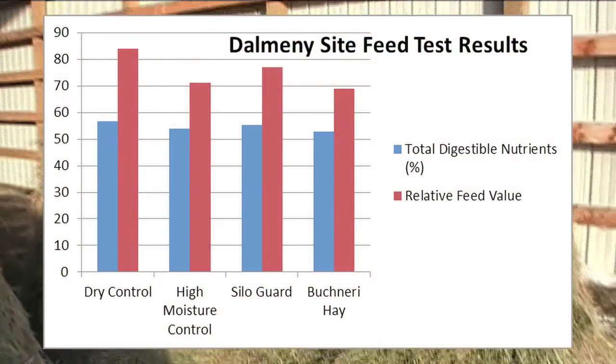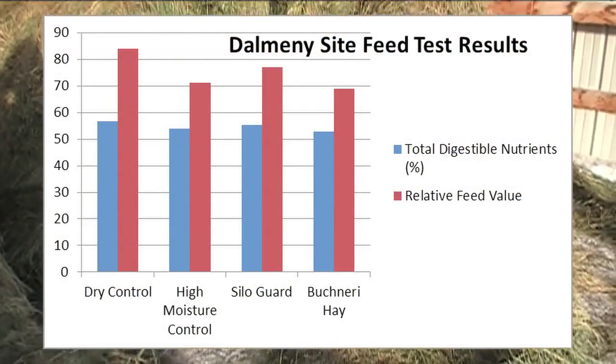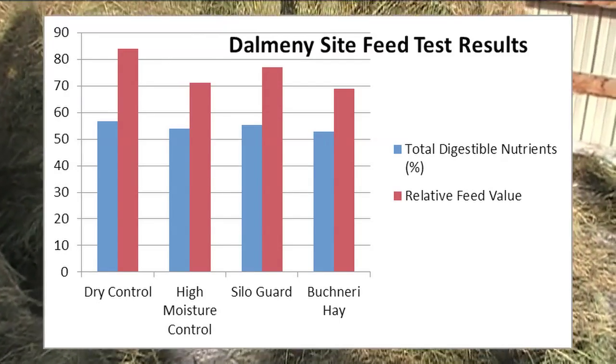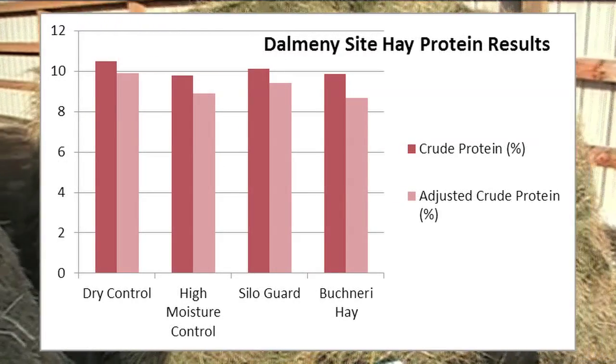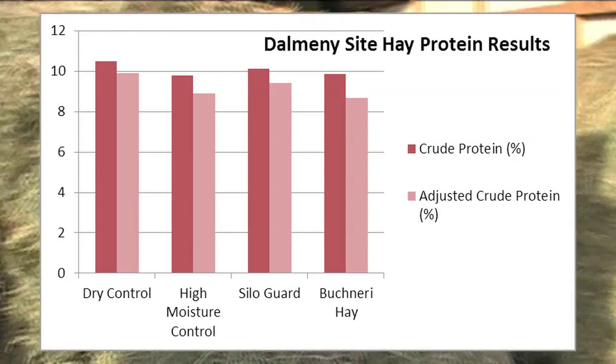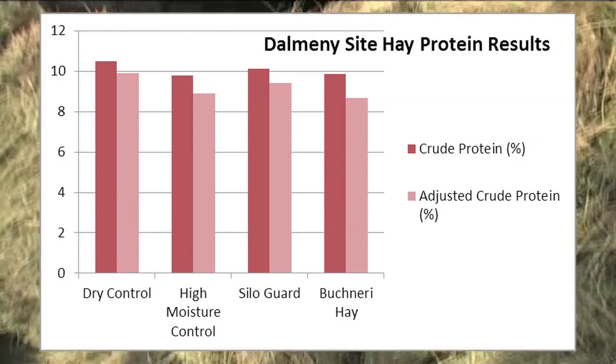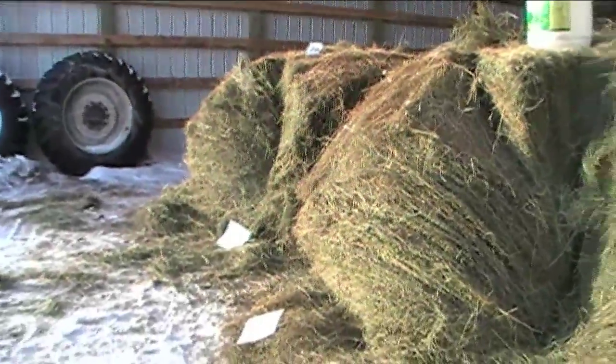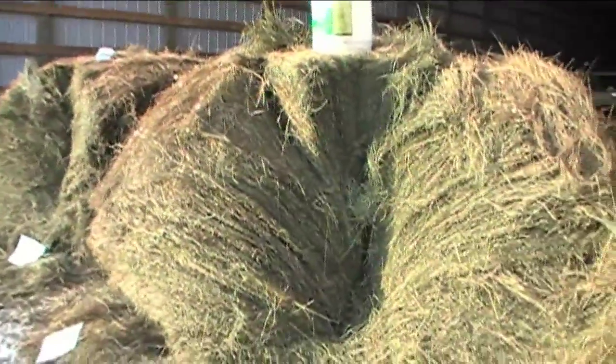At this site the best hay quality resulted from the dry control bale in terms of TDN, crude protein, and relative feed value. Using Silo Guard appeared to maintain crude protein and relative feed value under high moisture conditions. The lower mold count and less dust in the Buchneri also appeared to be an advantage over the high moisture control.